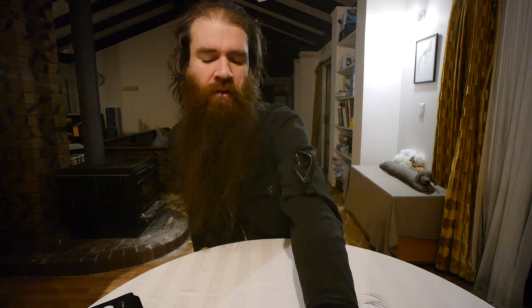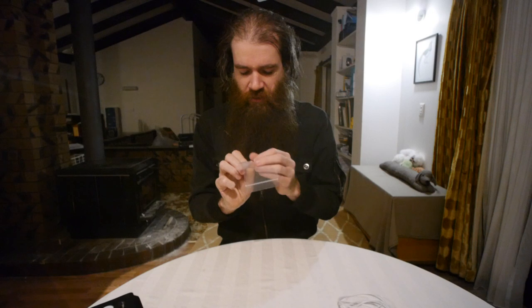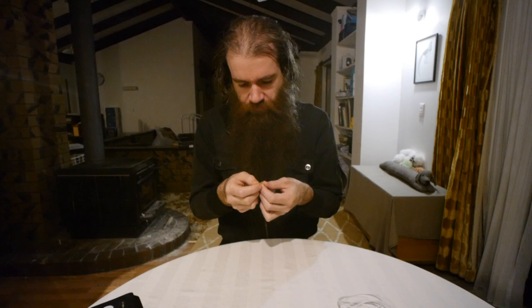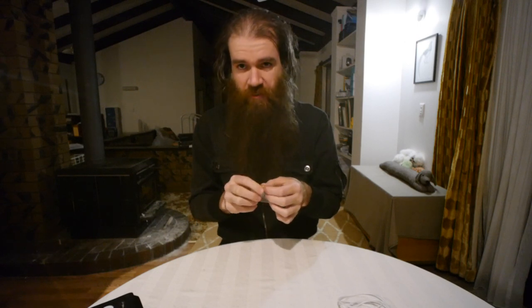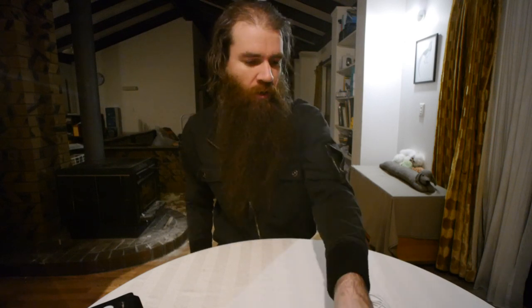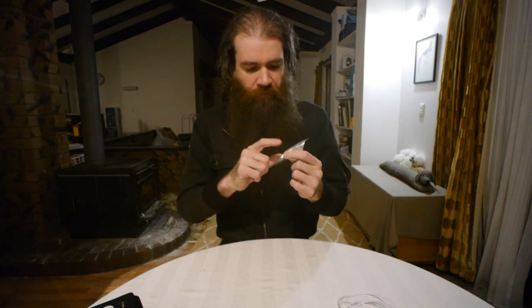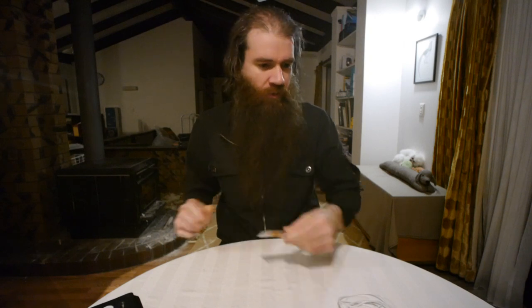I've also got here these little skin-colored caps. These are the caps for the DPA 4061 lavaliers. I picked up some really cheap second-hand ones but they were without the caps, so now I've got these to put on. I've also got some connections for Lectrosonics just so I can rewire them.